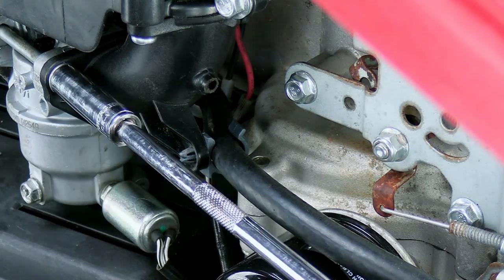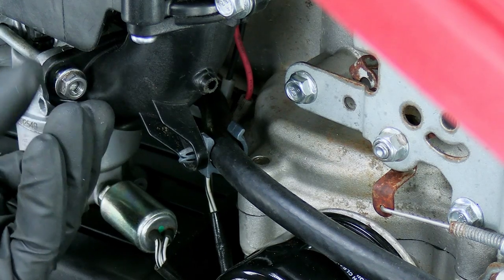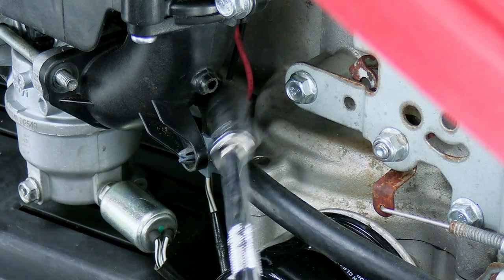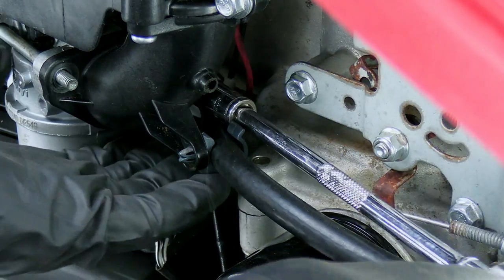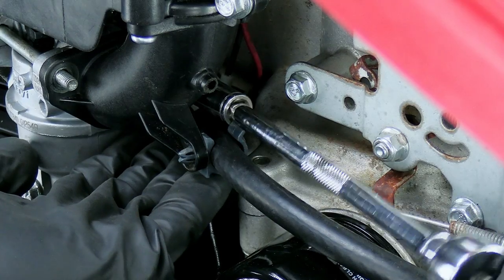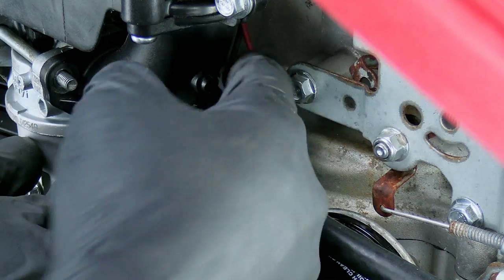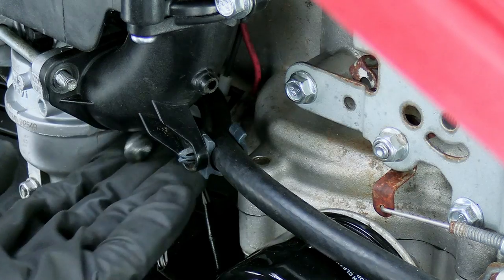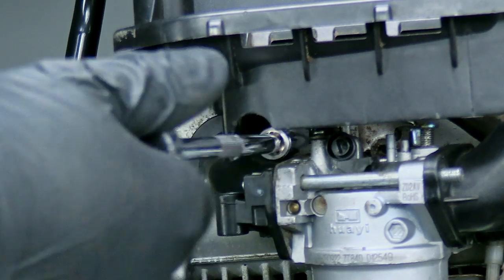Next we'll need to remove these 10 millimeter nuts right here, and there's one on the backside that you may not be able to see, but it looks just like this. I find it helpful to hold your hand under it to kind of catch it. Next you'll want to take these two bolts out where it goes into the side of the head.